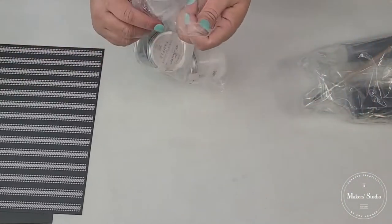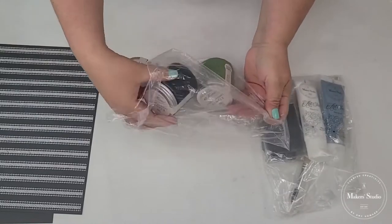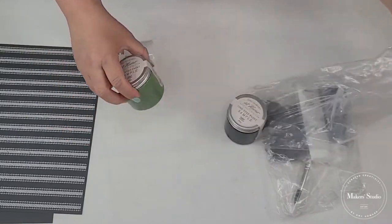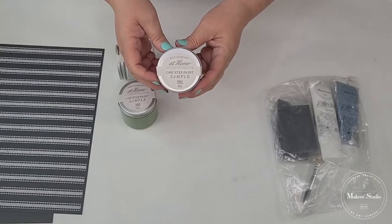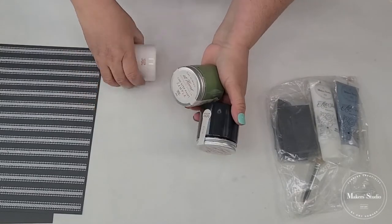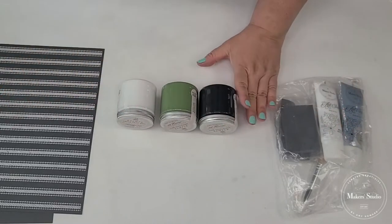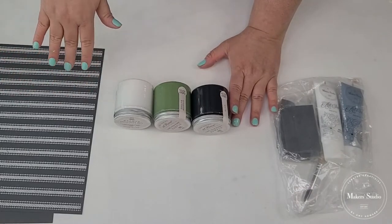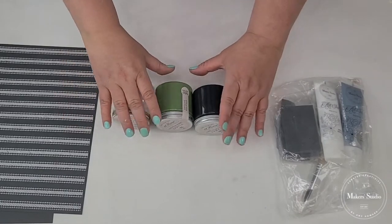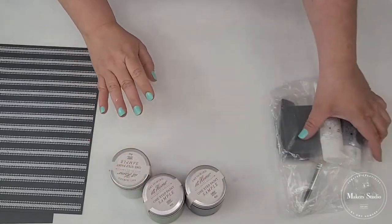Paint-wise, they sent me a couple of things — these sample containers of the one-step paint by Amy Howard at Home. Really beautiful colors. Like if I were to choose colors that I am going to use all the time and never use any other color, these would be the three colors I would use for sure. The white is my go-to, but green and black for sure. So I really love that I have those.